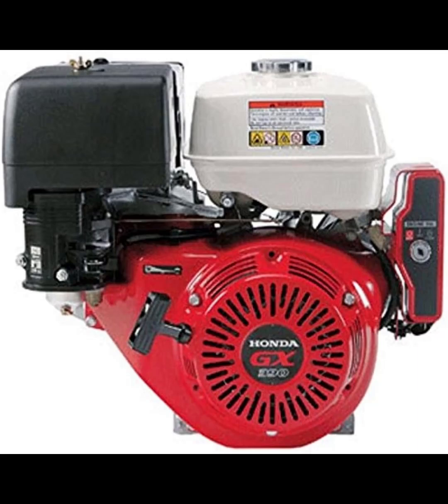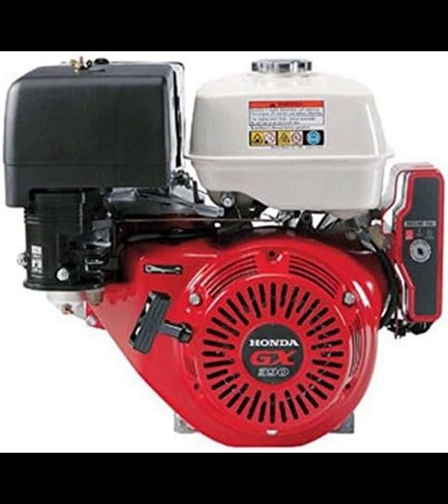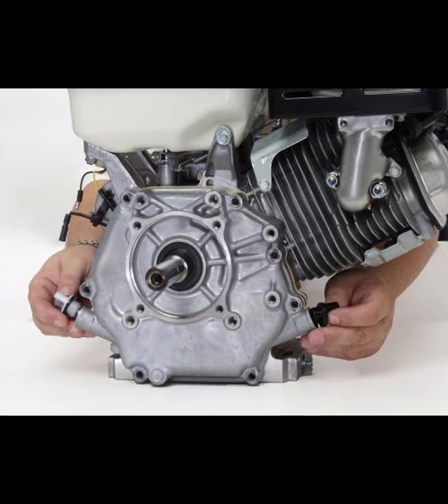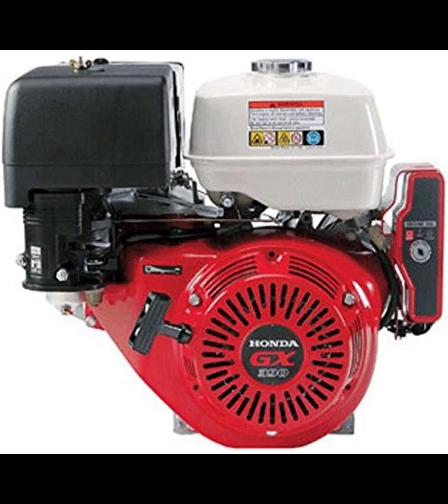Hey everyone, a warm welcome to our channel. Today we're diving into the Honda GX390 engine, a powerhouse designed for reliability and performance across various applications. If you're considering this engine for your equipment, stick around as I share my first-hand experience to help you make an informed decision.